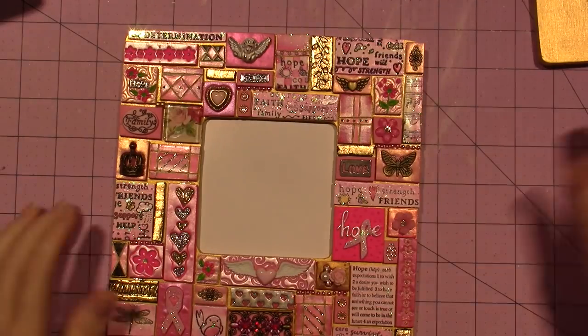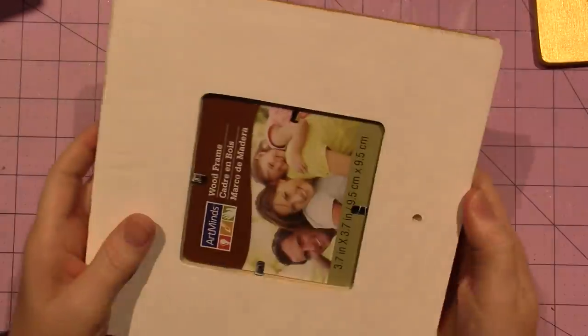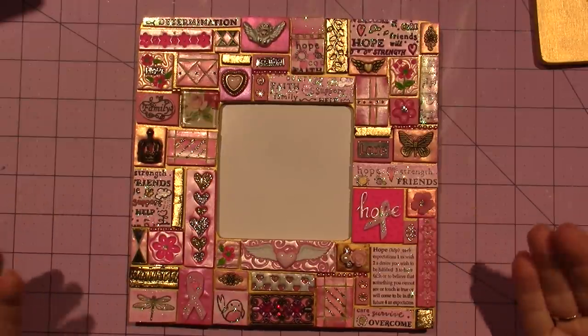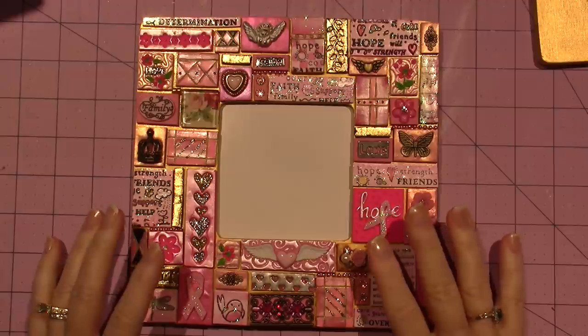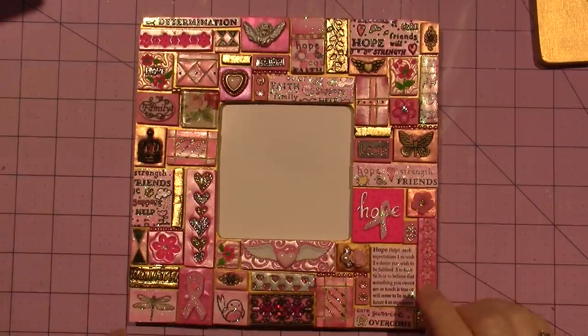I kind of put in anything that was cute and pink that I really liked. I made a lot of these tiles specifically for this piece because I didn't have just pink in my stash, so I'll go over a couple of things with you.